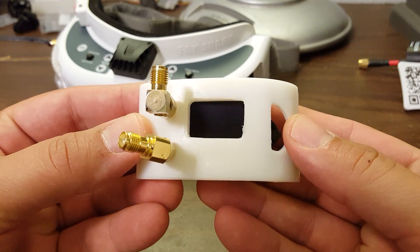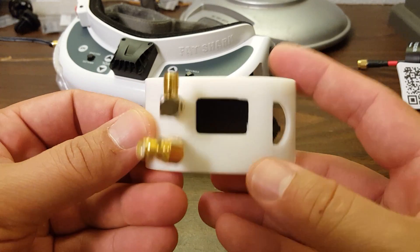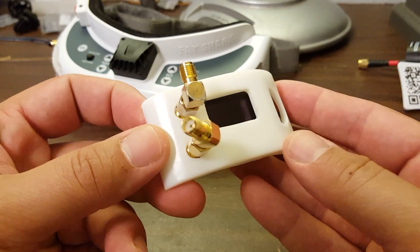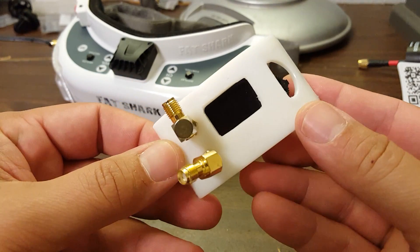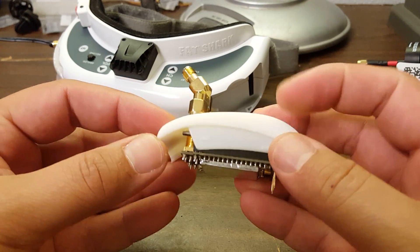Now let's take a look at the Furious FPV True-D Diversity Module. The most obvious difference between the True-D and the LaForge, which we looked at in the previous video, is that it is just a single piece. There's not two modules that you have to install on the left and the right side of your goggle. It's just wholly self-contained.